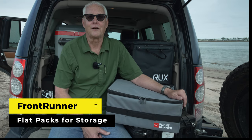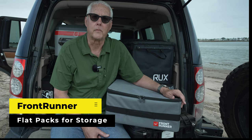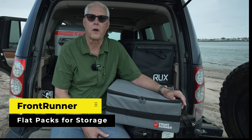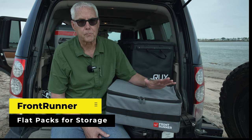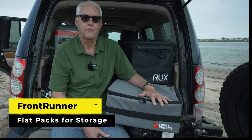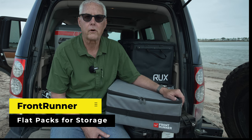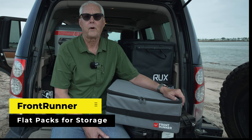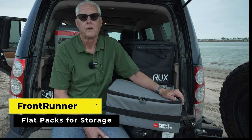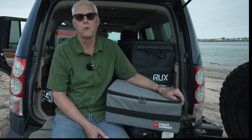Hey there, it's Jeffrey Douglas, SD Rover, and in this short video I'm going to cover a long-term experience with the Front Runner Flat Packs. I've used these for many years and they're pretty affordable. They break down and they're flat if you want to store them when you're not using them. If you have the Front Runner drawer systems, they integrate with that, or if you're using the Wolfpack crates, they work with that as well. Today we're going to talk about my experience and my recommendations. This is not a sponsored video — I purchased these with my own money.